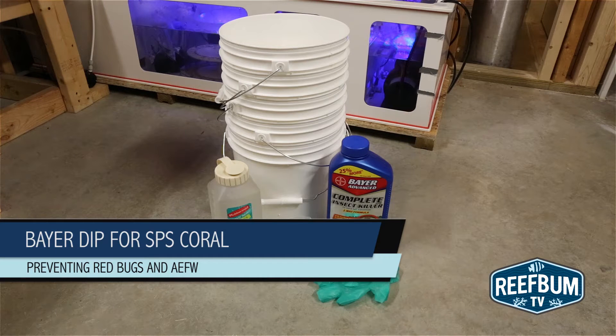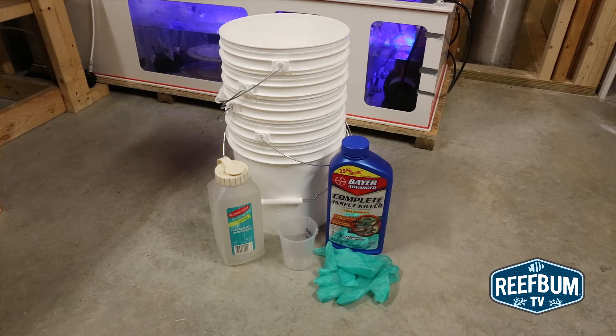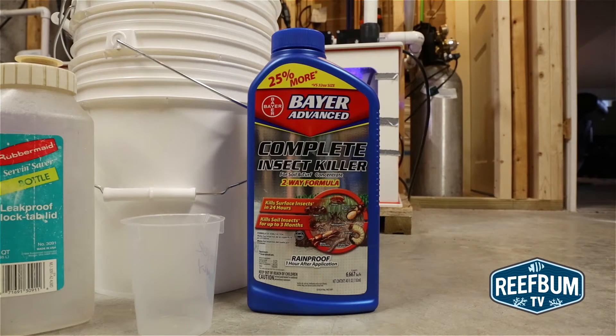A big key to success with keeping a healthy SPS dominated reef tank is preventing pests such as red bugs and acro-eating flatworms from entering a tank. The best way to keep these bad guys from infiltrating is to dip them in something that will kill them and not the coral.